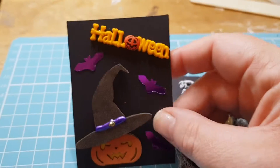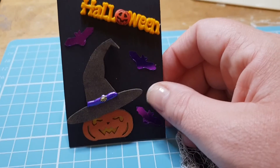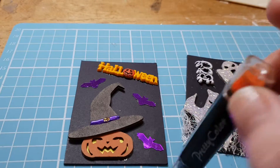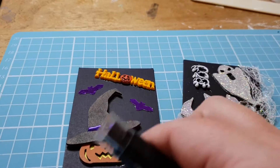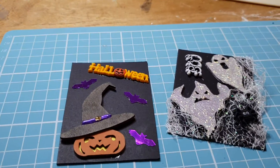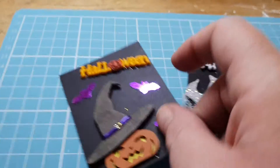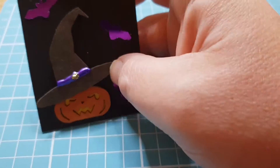The first one uses one of the pumpkins and the witch's hat that was in the chipboard pieces that Melinda sent me. I used some ink that I got last year with some stamps to color the hat and the pumpkin — orange for the pumpkin, black for the hat. I then put a piece of yellow paper behind the pumpkin to make it look like there was a candle in there.